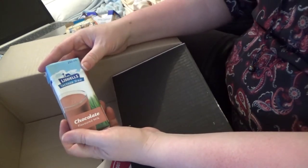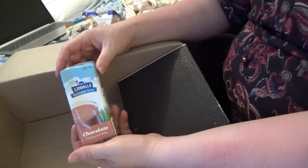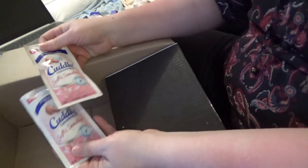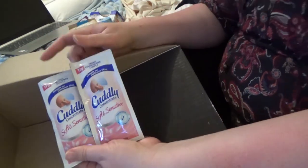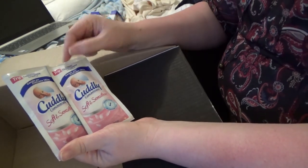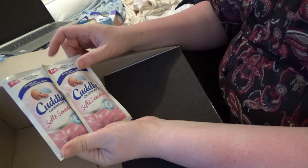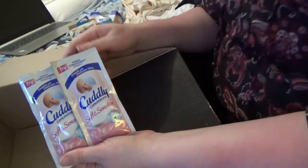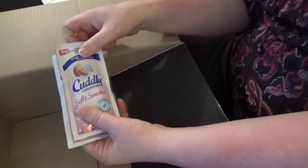Liddell's lactose-free chocolate flavored milk — I might definitely try to keep that for myself. Cuddly soft and scent — this will be really interesting to try. I actually do not use fabric conditioner, fabric softener, whatever you call it, so that'll be interesting to try.